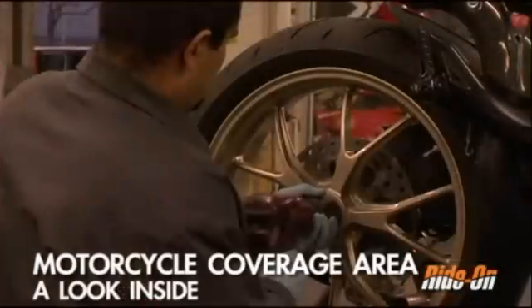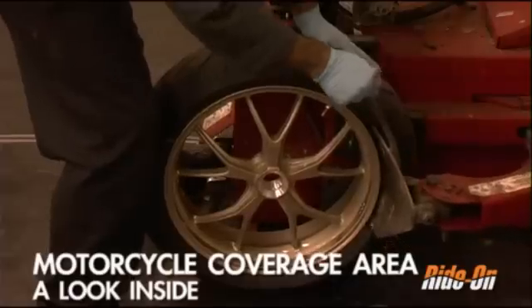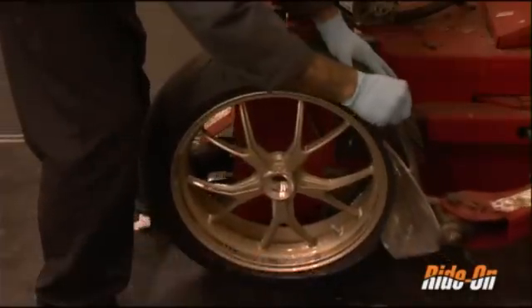In order to get a better understanding of how Ride-On works, it is important to see how the product looks on the inside of a tire. In this case, we are opening a tire of a Ducati Monster 1100S.